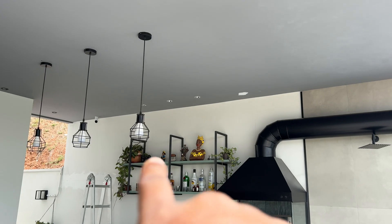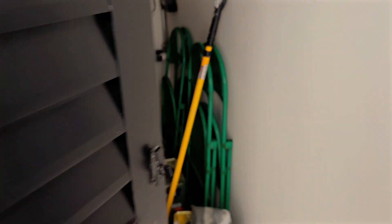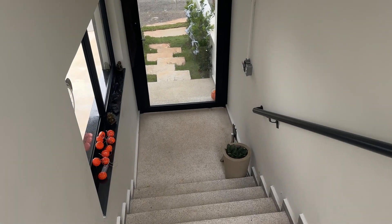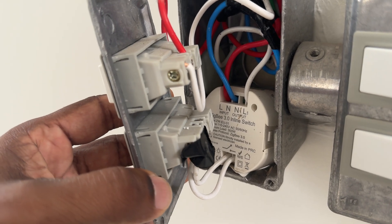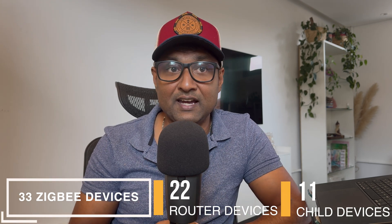For outdoor spaces, I installed three Zigbee lights to extend the network into the open air, enabling outdoor battery-operated sensors if needed. For hard-to-reach spots like my maintenance room, I used a USB Zigbee extender connected to the nearest Zigbee device. For my home entrance a floor below, I used inline Zigbee modules connected to a dumb switch — all acting as routers. This complete setup gave me a stable Zigbee network across four floors with 33 devices in total: 22 acting as routers and 11 as child devices.